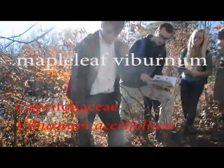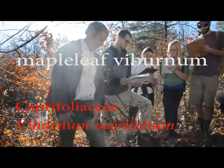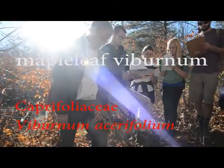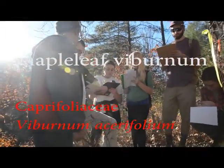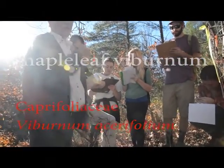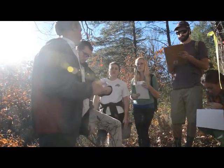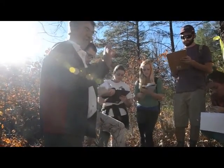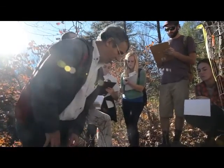That's all Maple Leaf Viburnum. What's a Viburnum? Do you have a Viburnum? So it's Caprifoliaceae, which means it's opposite. Madcap horse — all the Caprifoliaceae are opposite. So Maple Leaf Viburnum is opposite.